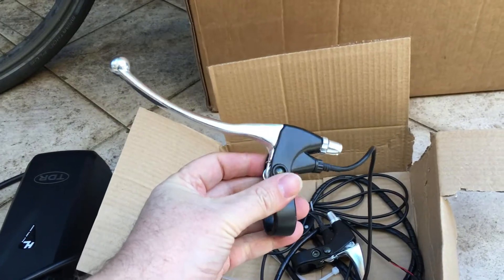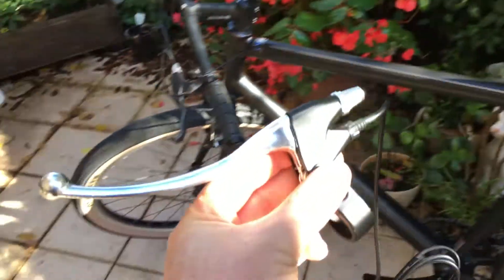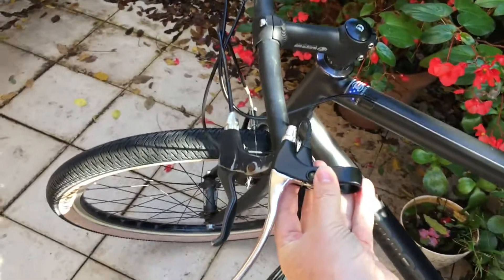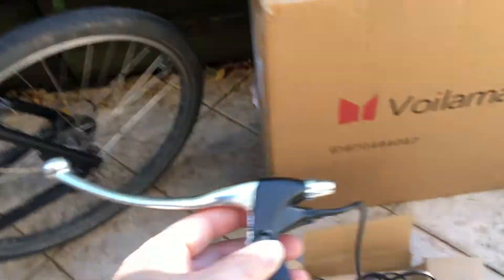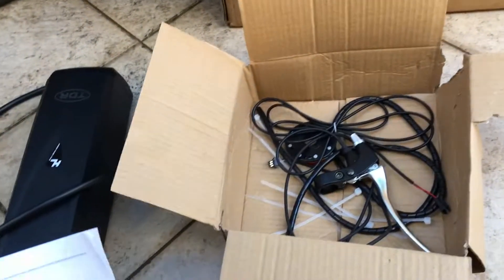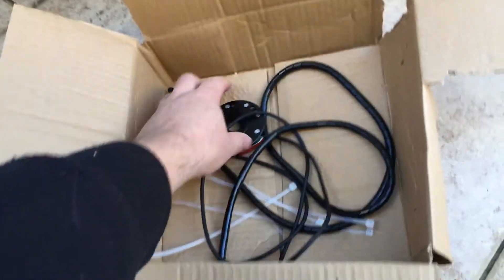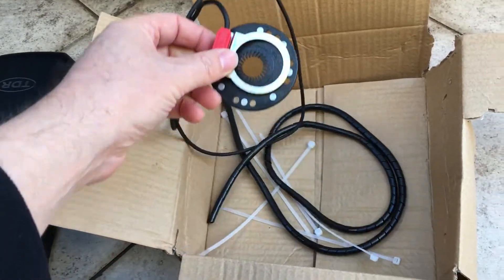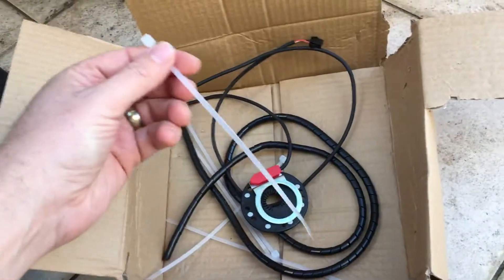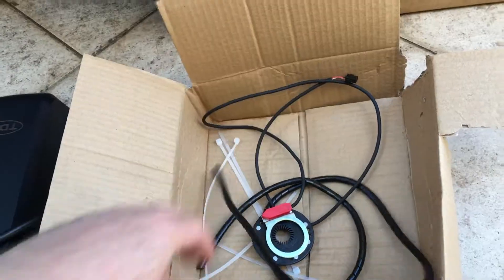Next are the brake levers. These are massive — almost twice the length of my Cannondale brake levers. We're not going to use those; the reason they include them is because a cut-off switch is cabled in, but I'll show you how to work around that. Lastly in the box you've got pedal assist wiring, which I'm not going to use either since I just want to use this e-bike on throttle. There are also some cable ties and other bits and pieces.